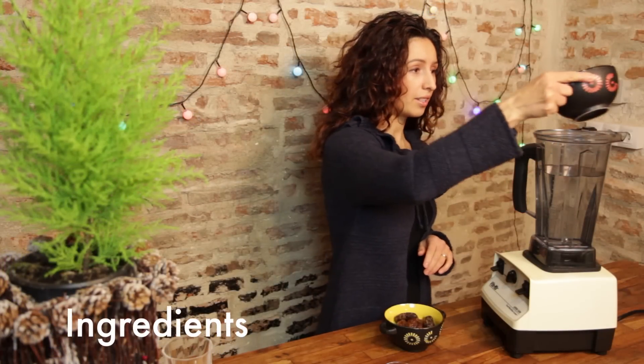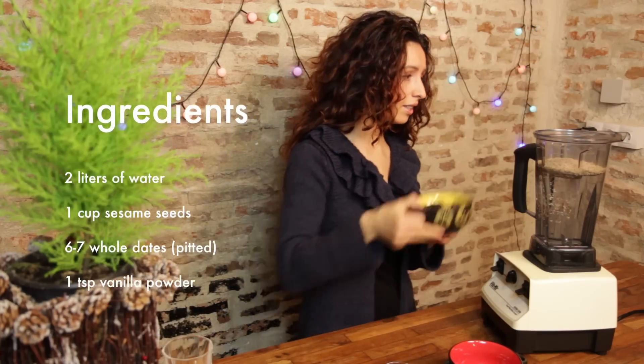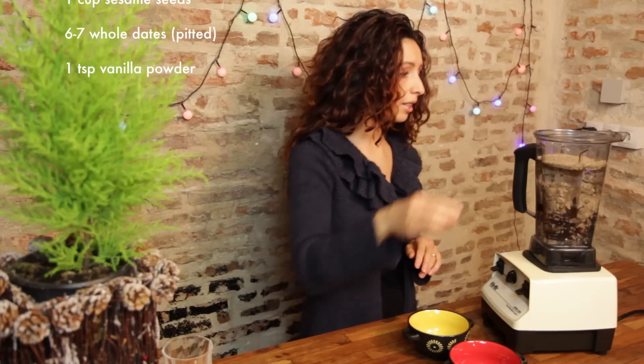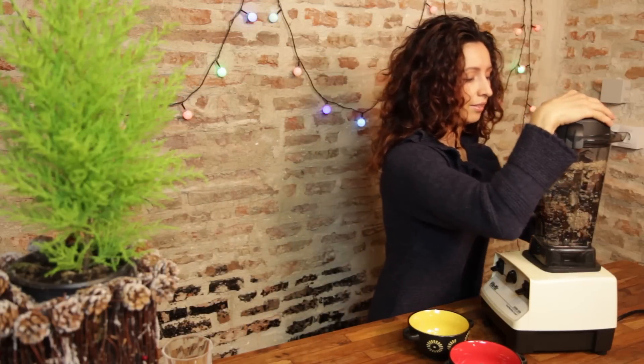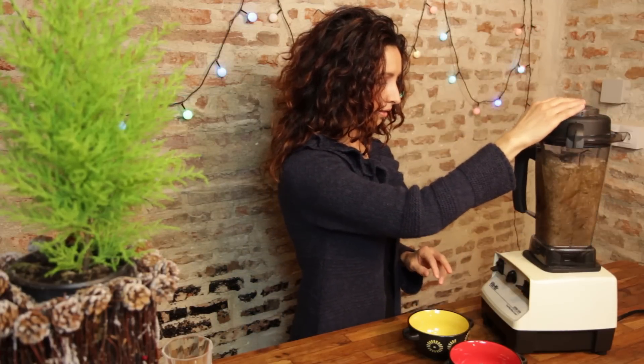We'll mix together water, whole raw sesame seeds, dates and vanilla powder. Let's dive in. Let's mix it.